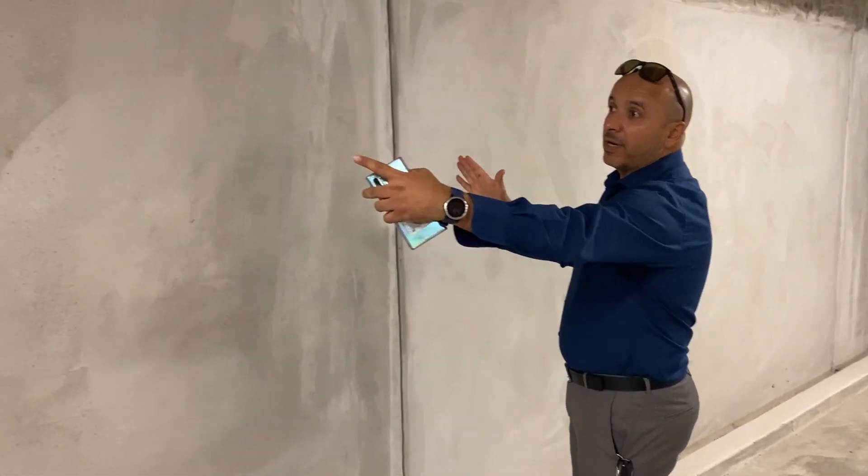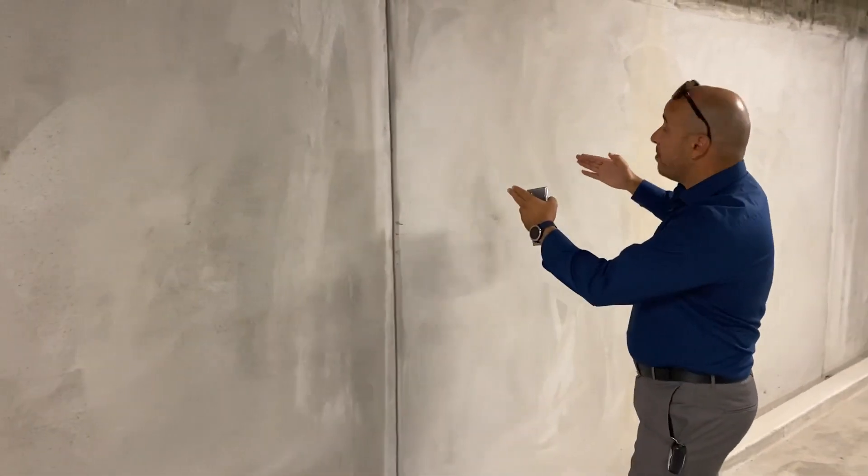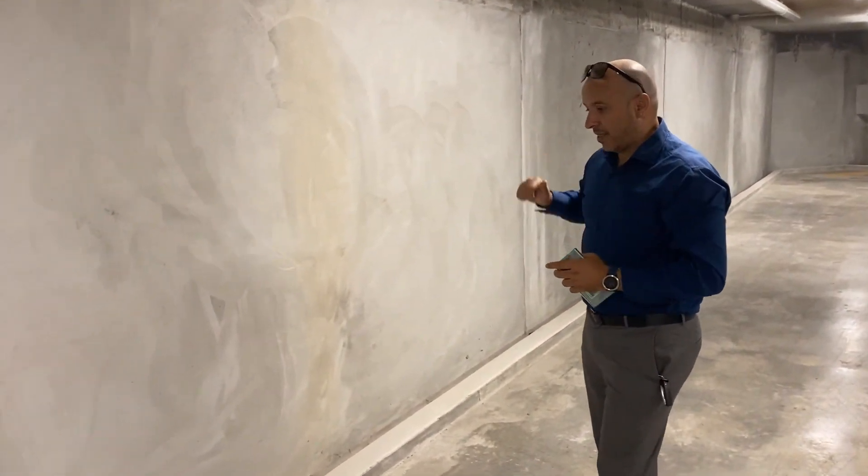So what we call the hit and miss system is: you pour and spray one segment, you miss this segment and spray the next, then you miss the other one.